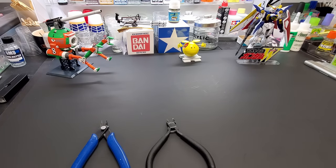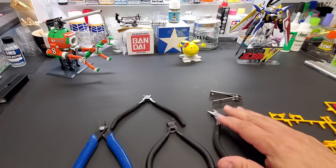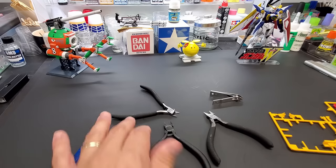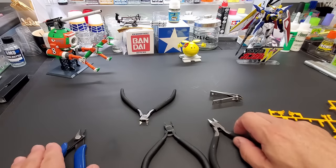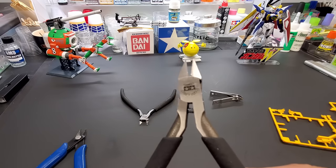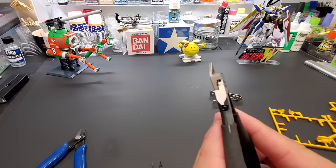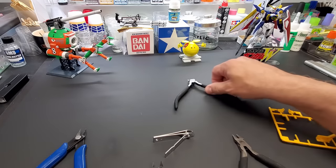The next thing everybody needs is a good nipper. I have several: this one is from Trumpeter, this one is from Tamiya, and my favorites are the Micro Mark nippers — my local store has them for $21.99. These are easily worth what God Hands go for at $50. And these are my five-dollar Mr. Hobby ones.